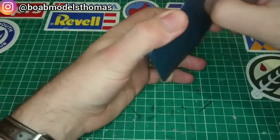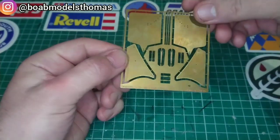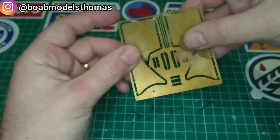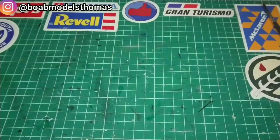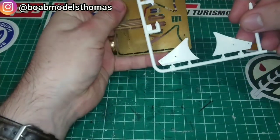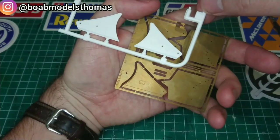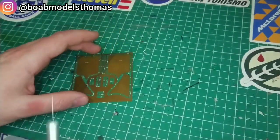I then had a look at some of the photo etched parts, which would also need painting. These are the edges to the front and rear wings, which are done in this brass metal. You can see here the parts that they're replacing. They are much thinner, but the bottom of these front wings is actually bent to like a 45 degree angle.